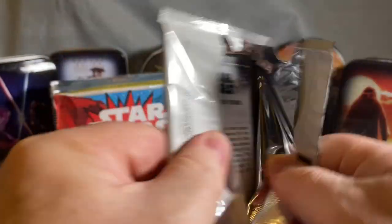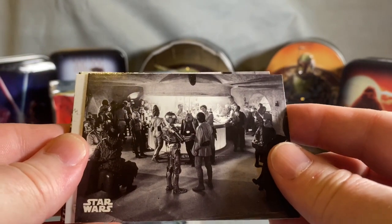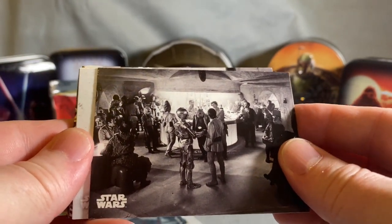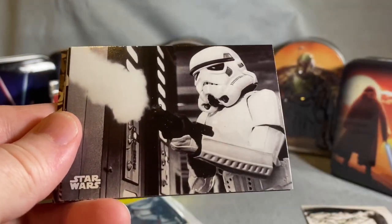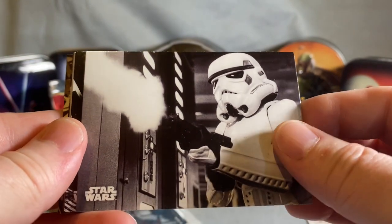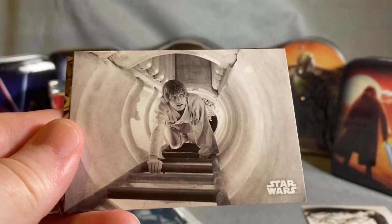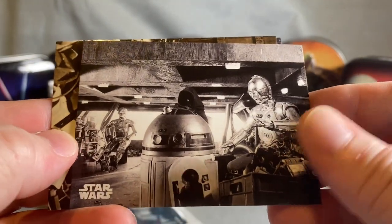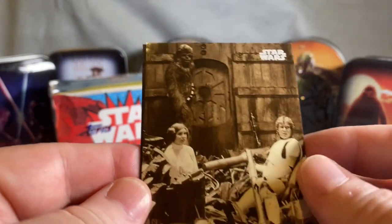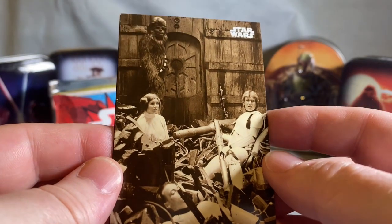Not a lot of breaks of this product out there that I can find, so I'm kind of going in blind. There's a Cantina scene, R2-D2, a good one of a Stormtrooper — very cool. There's Han, Luke, and the Jawa transport — oh, that's a good one. Something coming up next might be the signature.